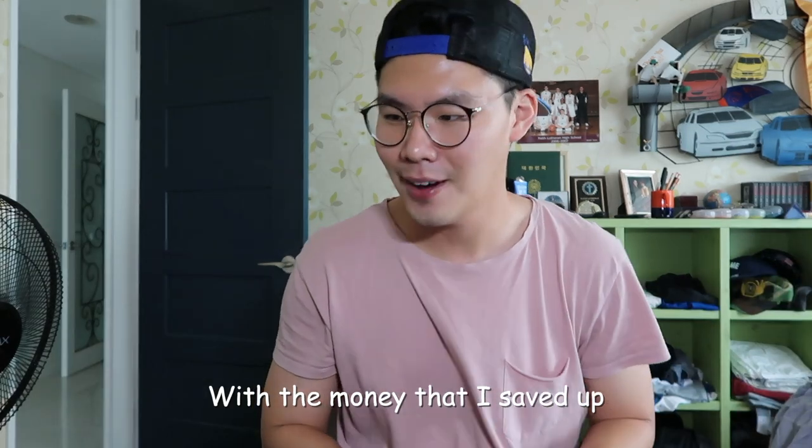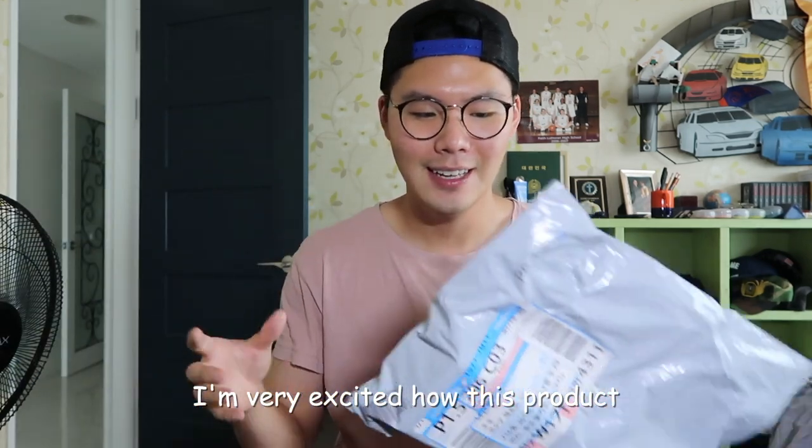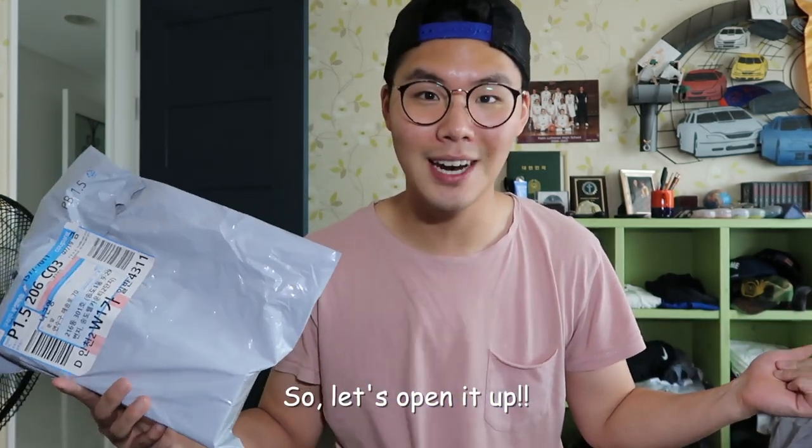With the money that I saved up, I finally bought something. I'm very excited about how this product I ordered could make a little difference from the previous tripod that I used. So let's open it up.